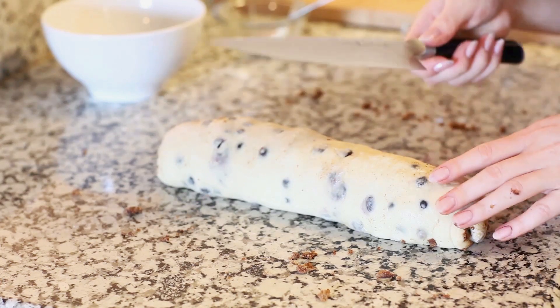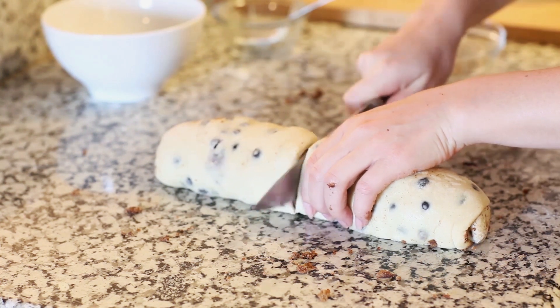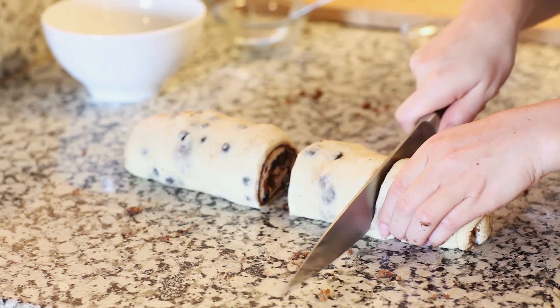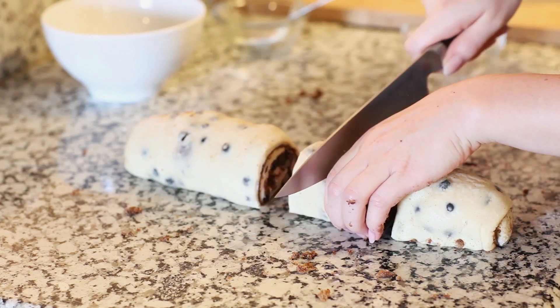For the next step, take a really sharp knife and divide your dough. I'm going to make eight rolls today — use a sharp knife so you're not squishing the dough, and slice all the way through.